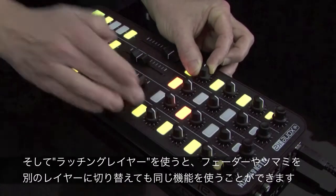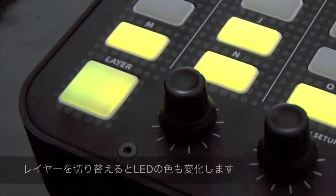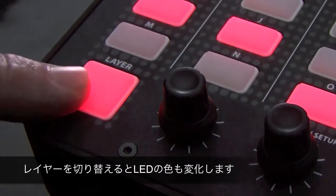You can configure all, some or none of K2's controls to be linked to latching layers. When toggling through layers, the switches assigned will illuminate in the appropriate colour.